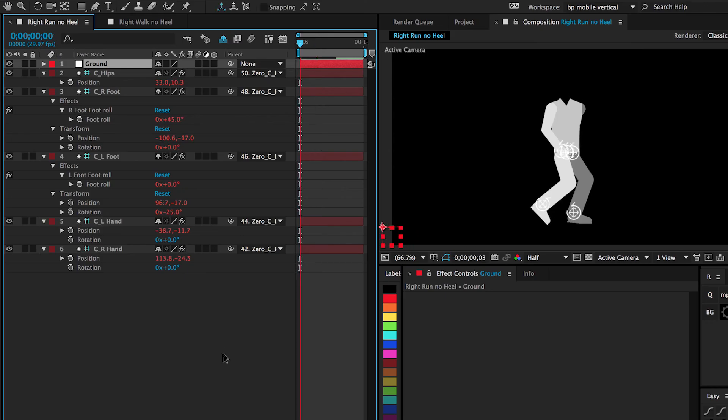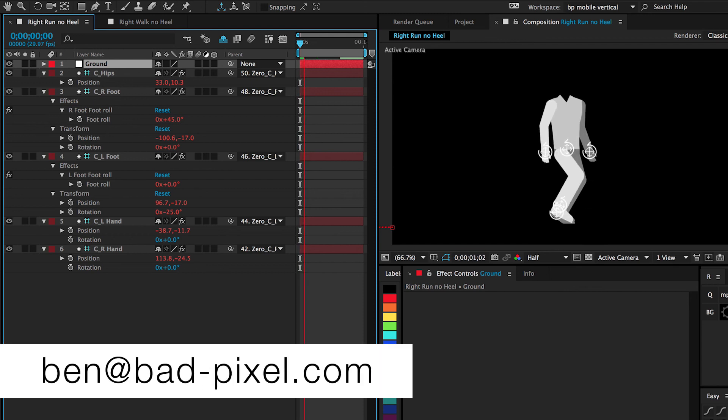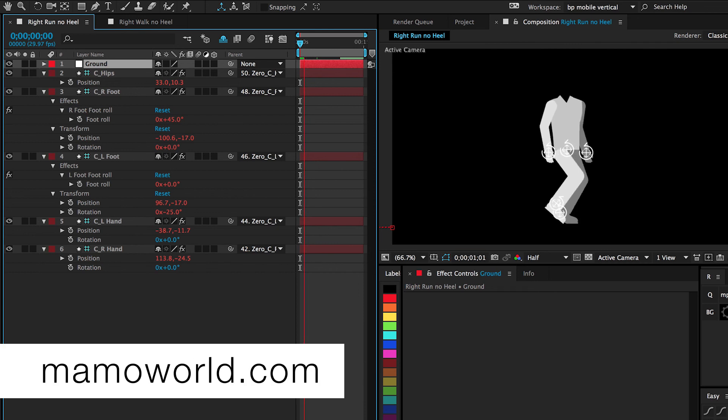That's about it — that's what's new in the eye expressions walk cycles. I find this to be a complete game changer, and I'm so glad Matthias implemented these features to work with DUIK. If you have any questions, you can reach me at this email address, and of course you can reach Matthias and his crew at mamoworld.com. Thanks for listening — I hope you find this useful. Enjoy!